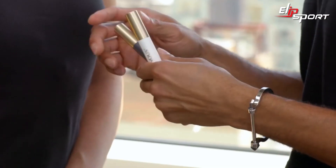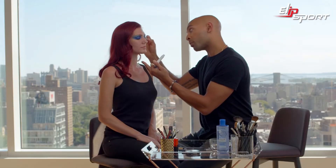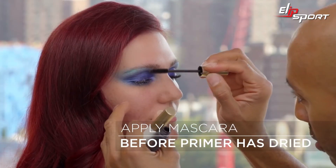So now we're going to do mascara. I'm going to use a L'Oreal Voluminous Primer, and also a mascara as well. Don't wait for the primer to dry — go directly in with mascara after you apply your primer.